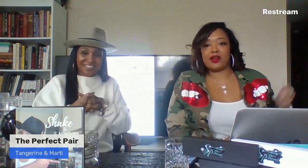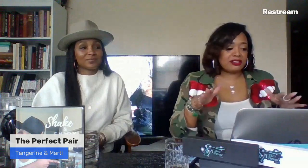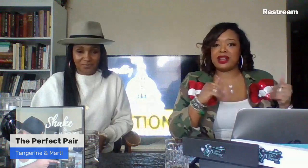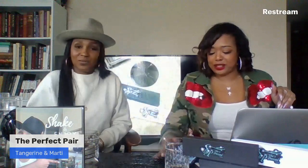Hey everybody, we are here, we are live, we are ready to get this show on the roll. We started on time — better than last week. Welcome to The Perfect Pair with me, Tangerine, and I'm Marty. We are here for our second show. Last week we had good drinks, talked about males, and just talked about everything. Today we're going to have a special guest on our show a little bit later, somebody to keep us living our best life.